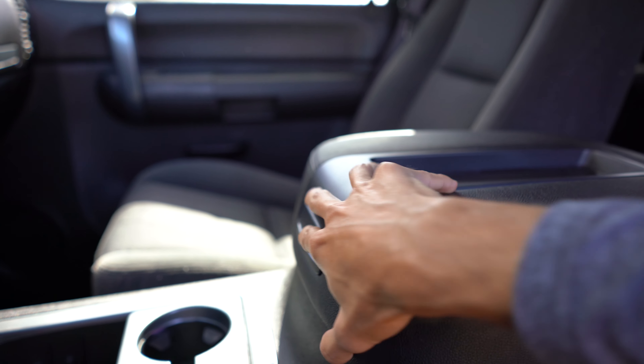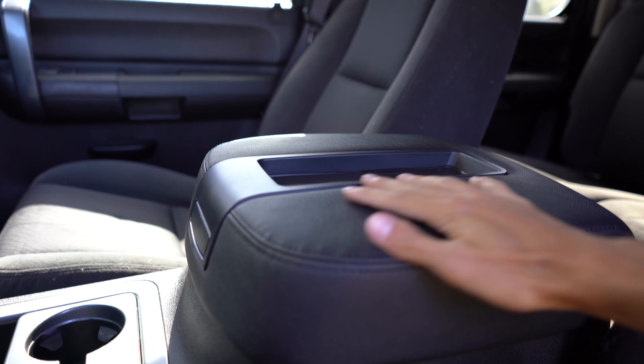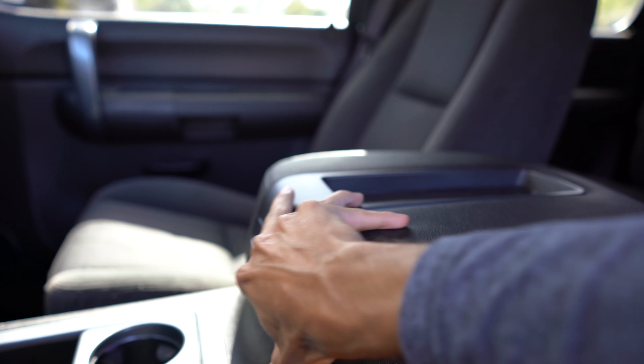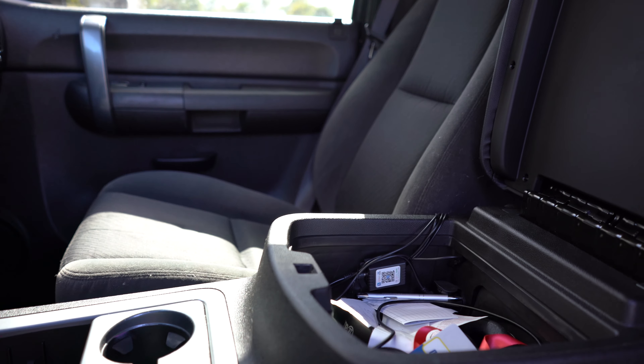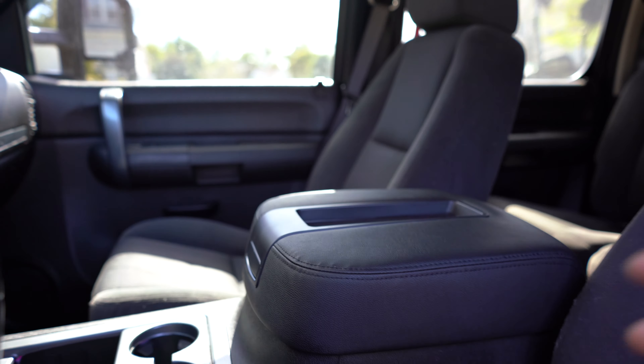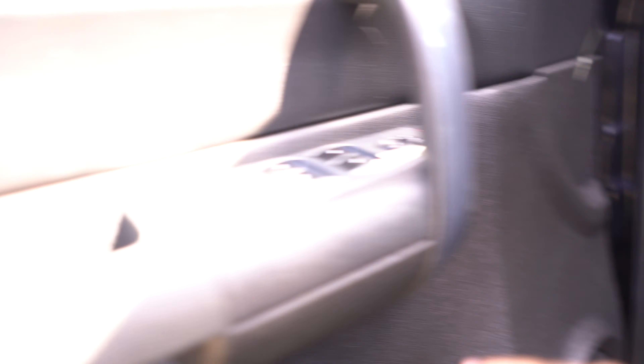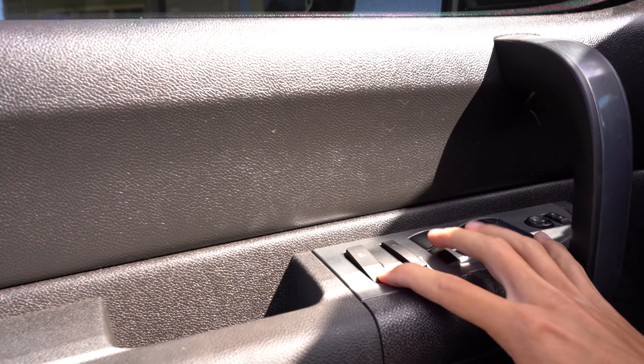That is on there — it is nice and smooth, opens just like it should. Now that took me about 20 to 25 minutes just because some of the screws were pretty difficult to work with, but that is so much better than where it was. I couldn't be happier.